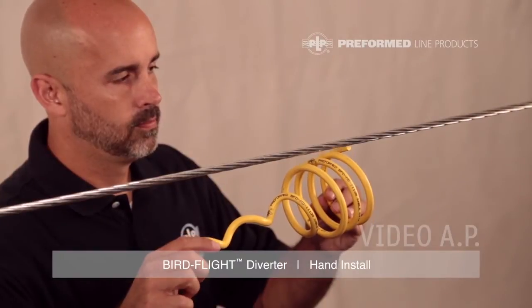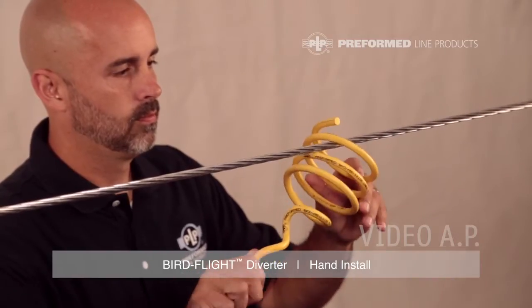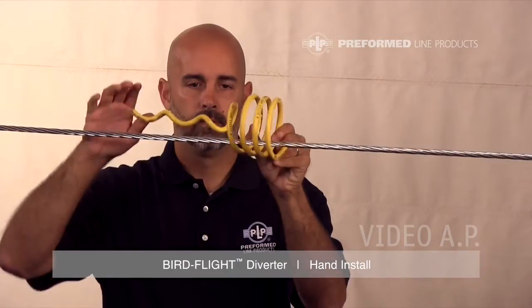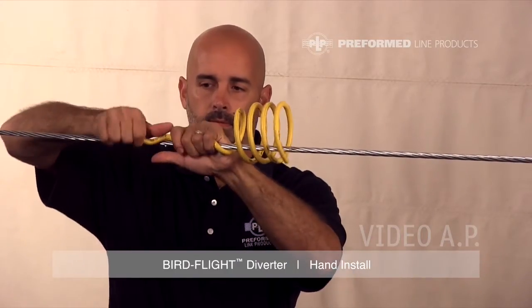Slip the larger end of the Bird Flight Diverter onto the conductor or strand. Rotate the Bird Flight Diverter until the first helix lies naturally along the conductor or strand. Check that the Bird Flight Diverter is spaced correctly. Wrap the securing helix around the conductor or strand.